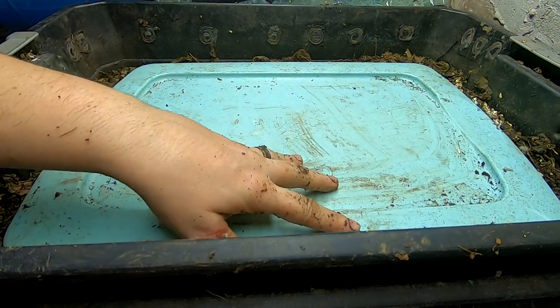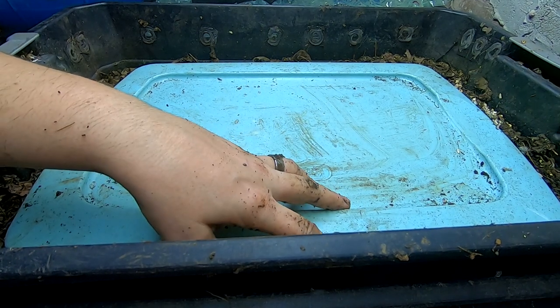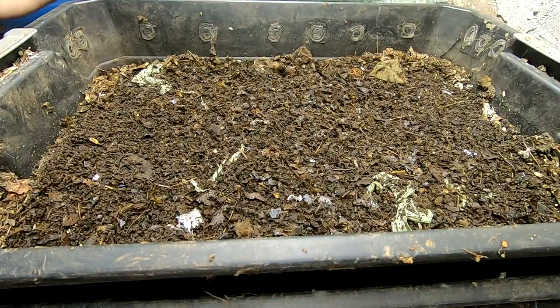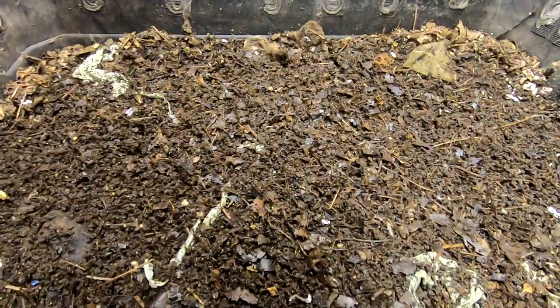Hey guys, it's Ann over at Plant Obsessed, and today we are going to take a look in on the DIY stacked bin. I'll pull the lid off here and get a little closer to see what they're doing.